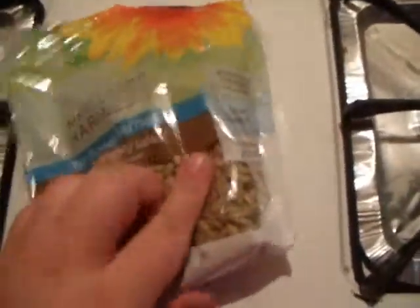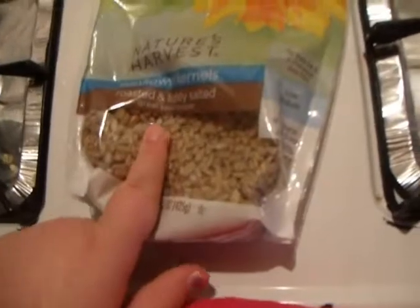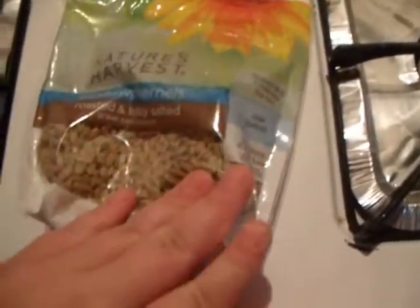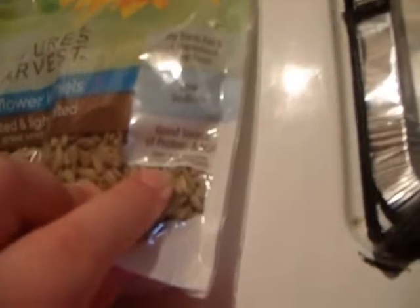Another great snack are some sunflower kernels — roasted, lightly salted, great as salad toppings. So you can put things on your salad or just eat them plain. They are natural harvest and they're low-sodium, a good source of protein and iron. So this is something really good you can eat. That is something you can have. So that's all for this video — bye!